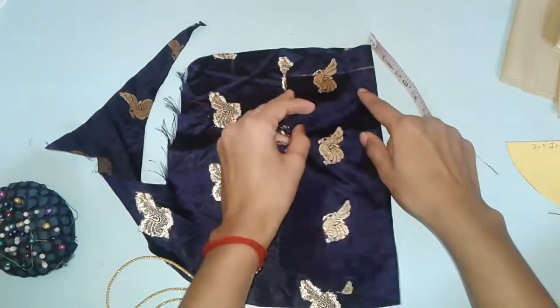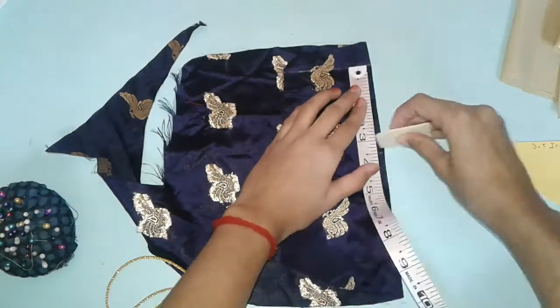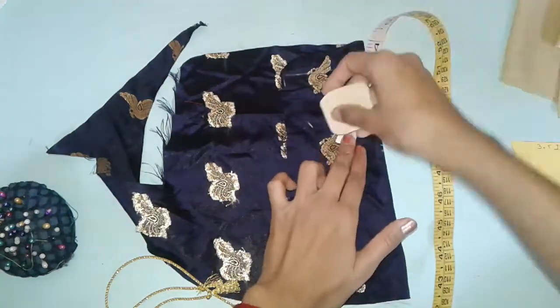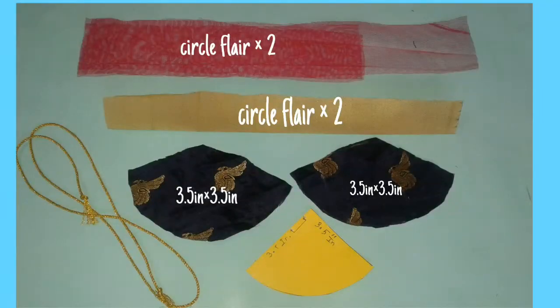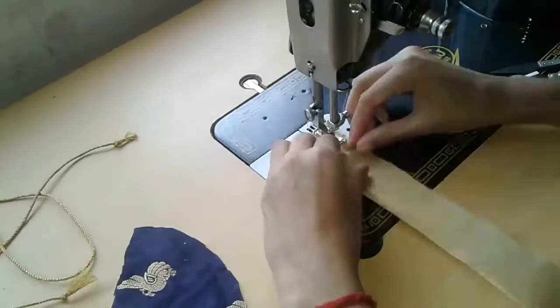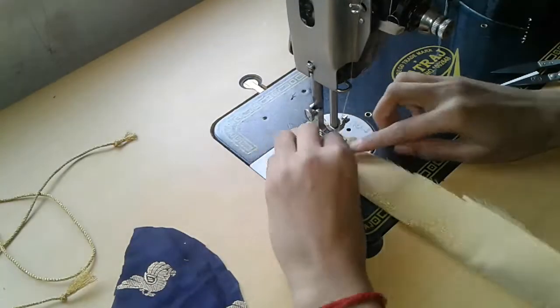If you want less flare you can also trim it as we did for the second one. For the golden fabric, measure the circle flare twice because we are going to make pleats which will attach to the bottom of the circle. Do the exact same thing for the knit fabric.